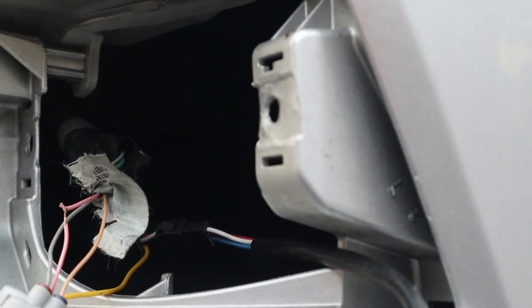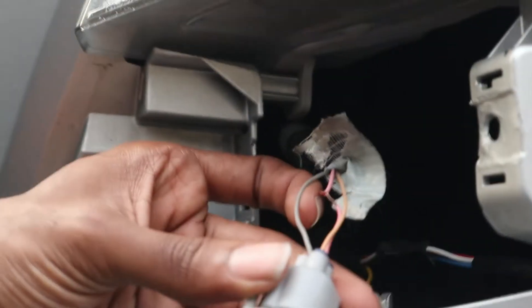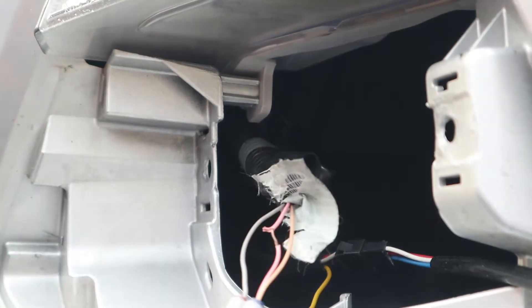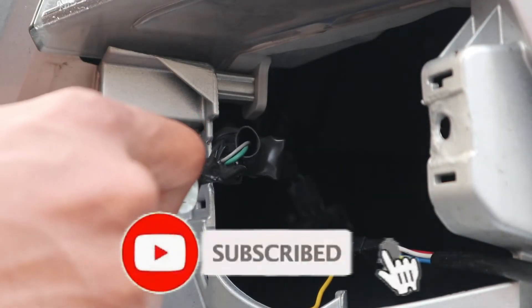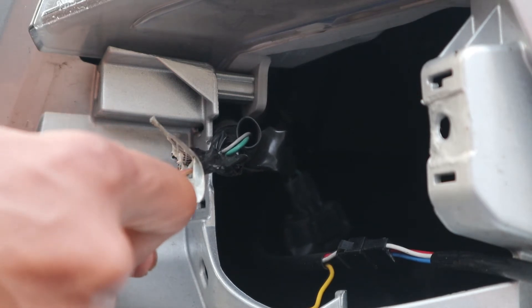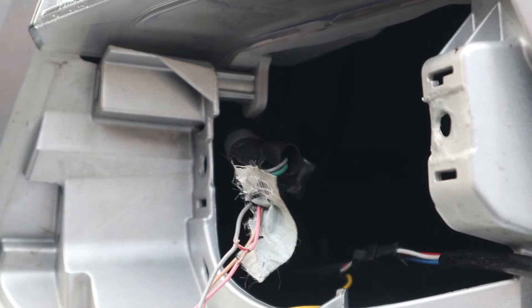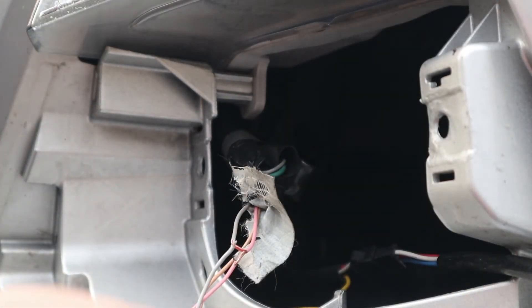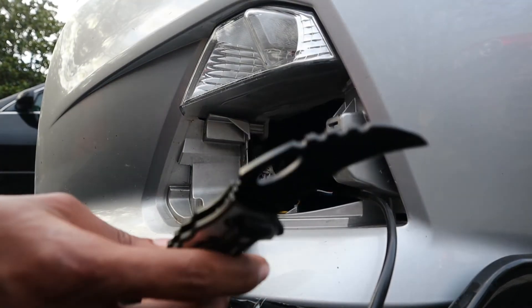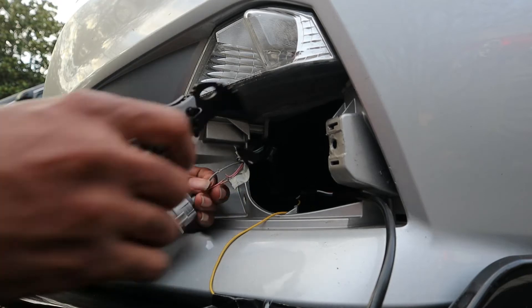We'll grab this right here. I'm going to save this brown - this gray one, that is a brown wire. So I'm going to splice it. Y'all don't judge me because I don't got all the tools. For the people that don't have the tools they need, so if they need to brainstorm on how to do it, y'all can just watch this video. I spliced this wire.